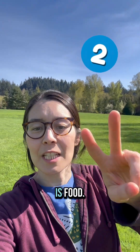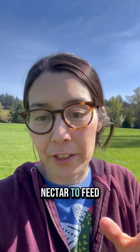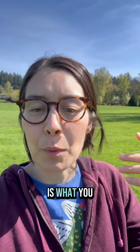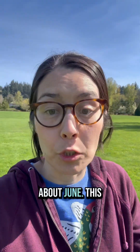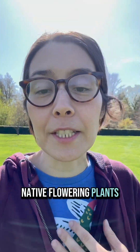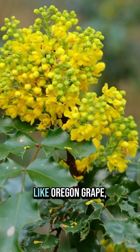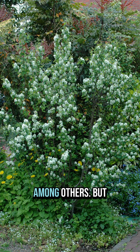The second component is food. Mama mason bees need pollen and nectar to feed themselves and their babies. Having a plentiful supply of a diversity of flowers is what you want to provide them during their active season, from March to about June. This means early blooming flowers. Native flowering plants are my favorite. This will depend on where you live, but here in the Pacific Northwest, we're talking stuff like Oregon grape, red flowering currant, and service berry, among others.